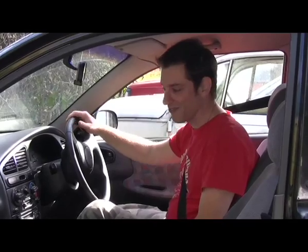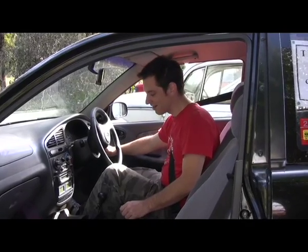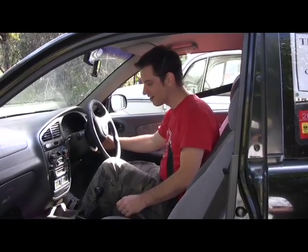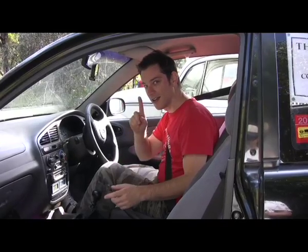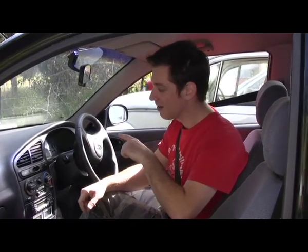I'm behind the wheel of a real EV. Ever heard of an electric car start? Neither have I - have a listen. That noise, by the way, means the car started. It was the brake vacuum pump filling up that little cylinder with vacuum.